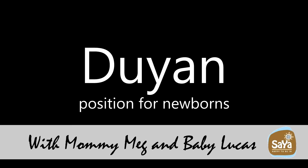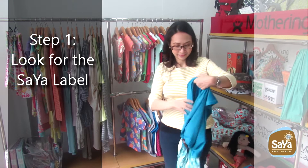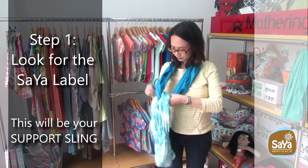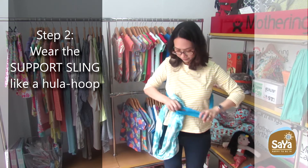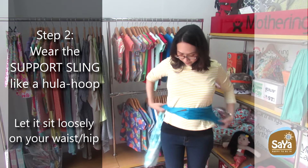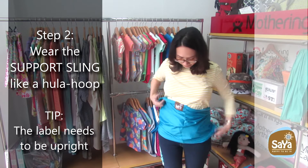Duin position for newborns with mommy Meg and baby Lucas. Step 1: Look for the Saya label — this will be your support sling. Step 2: Wear the support sling like a hula hoop and let it sit loosely at your waist. It's okay if it's not too loose, but the label needs to be upright.